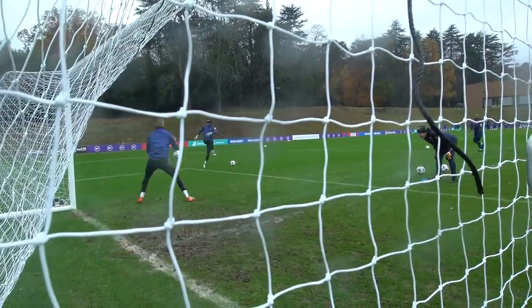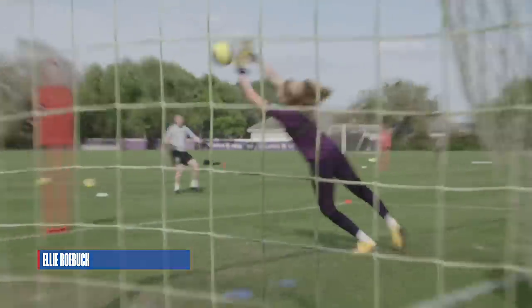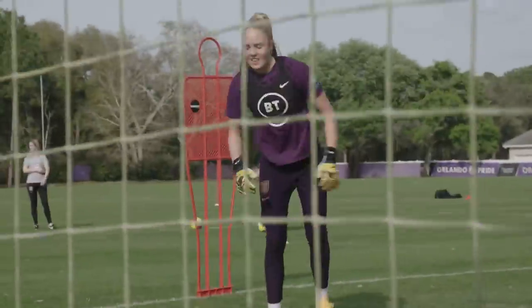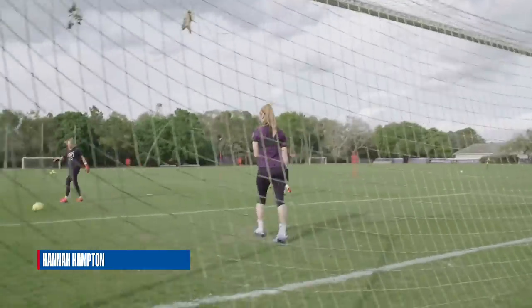Last save. Oh. Oh. Oh, good save. Yes. Yes. What a save that is! Away! Nice finish, Hannah! Lovely!